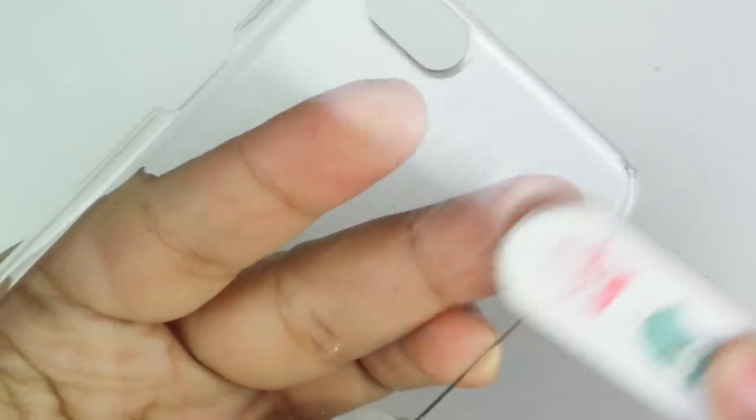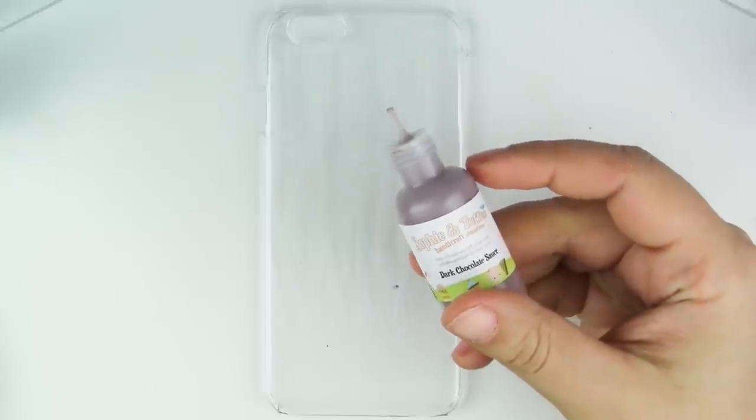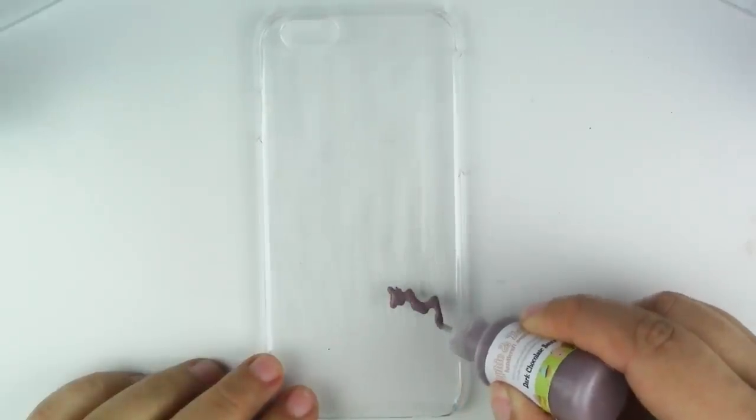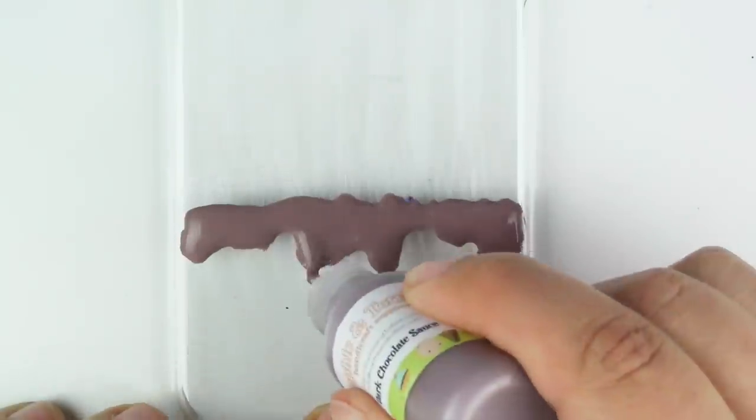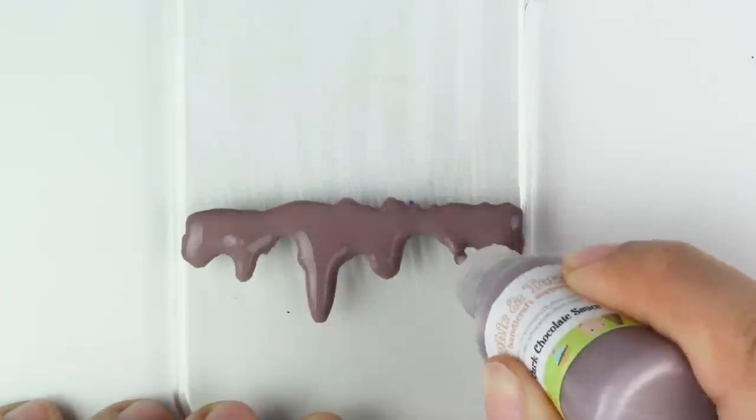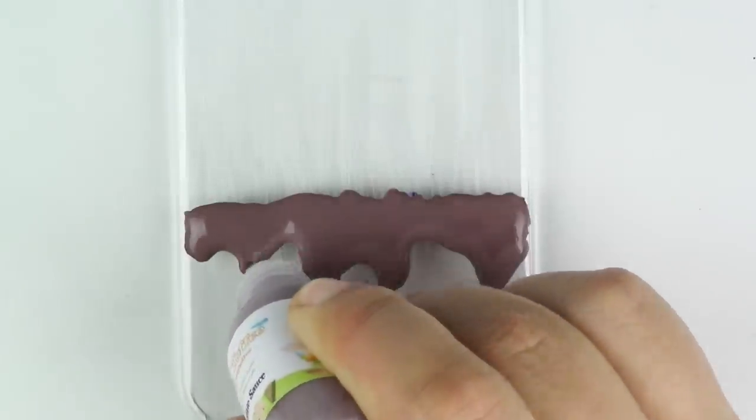Take a marker and put a line where the last piece ends. Now remove the pieces and you're going to sand the case — you only want to sand it enough so that it has little scratches on top. Now take your chocolate deco sauce and make little waves at the bottom of the line that you just drew. Don't go too far down because we will be putting the strawberry only after the chocolate dries.